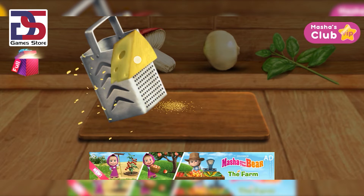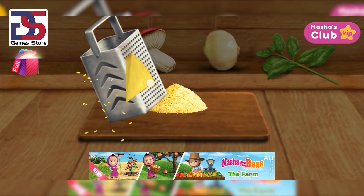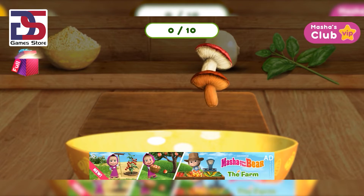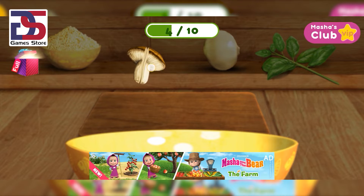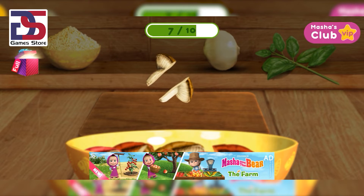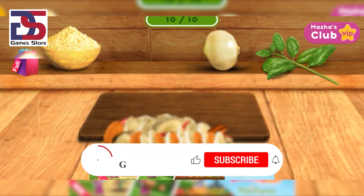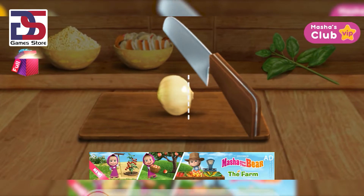Tap an ingredient to choose it. This needs to be cut.